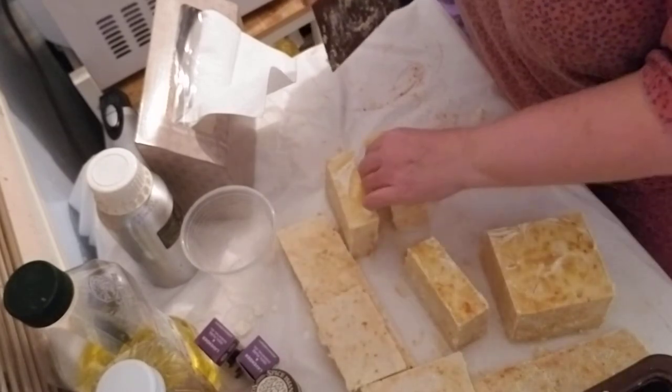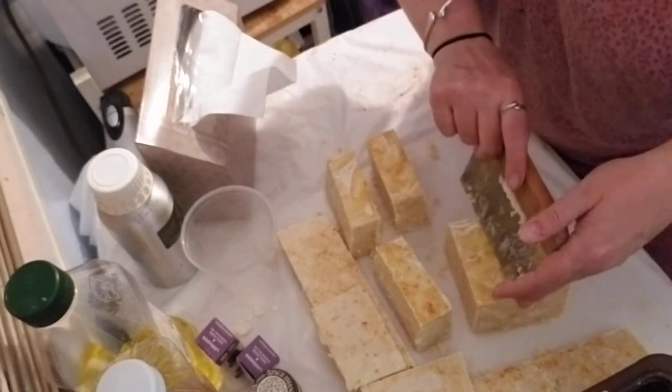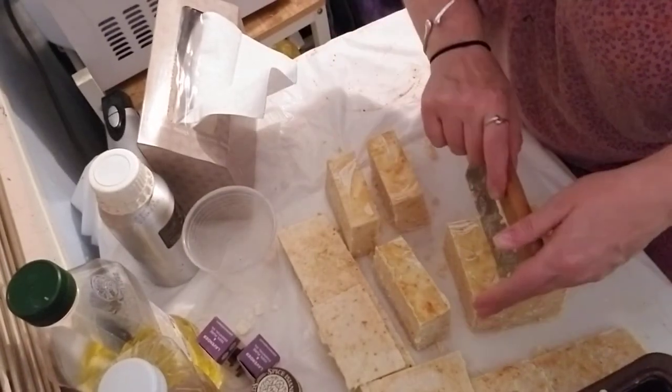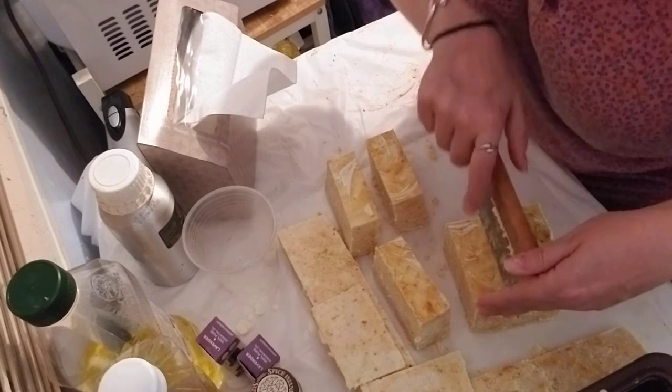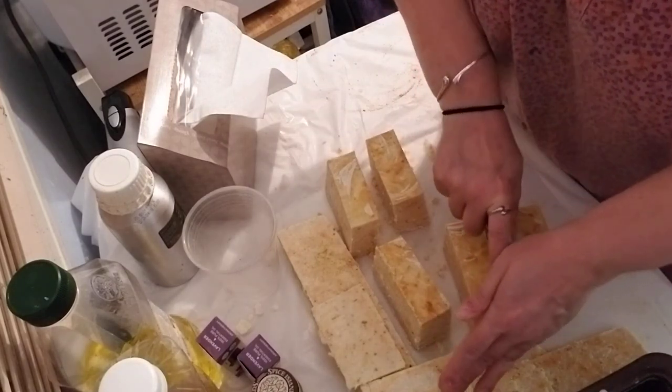Sometimes I'll take these extra bits and mold them into soap balls. I like soap balls — I usually have one on my bathroom sink.